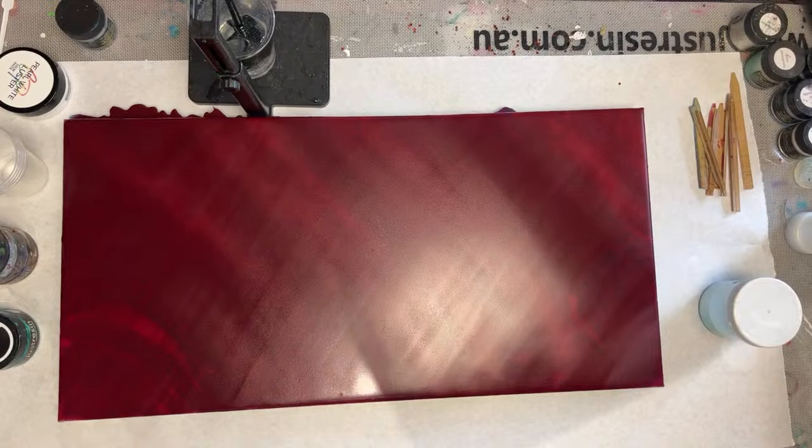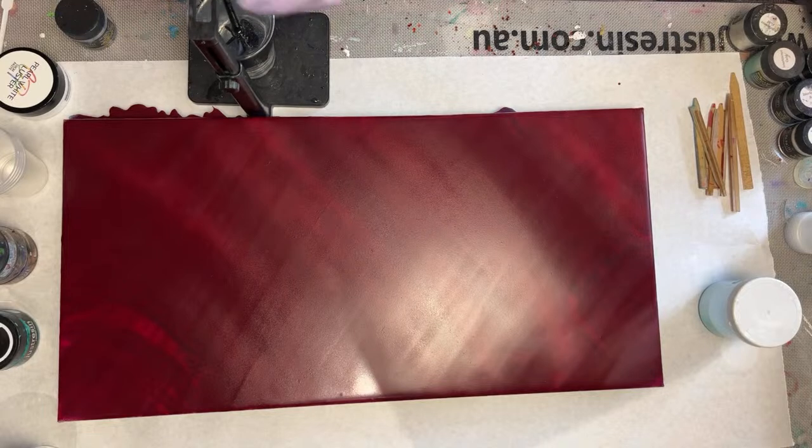We missed you guys. So, one of my best friends, her name is Tiffany, asked me to do her countertop in aqua and red. So that's what I'm going to attempt to do for and with you guys today.